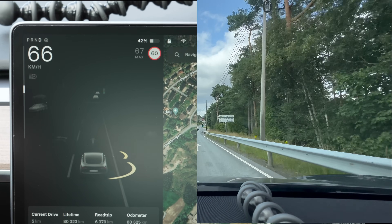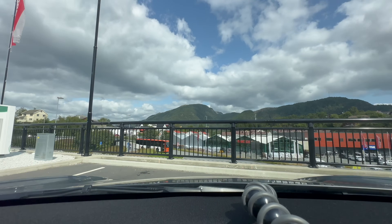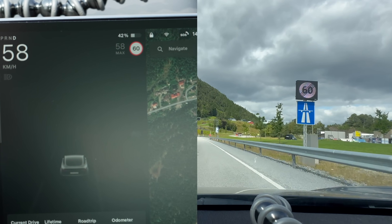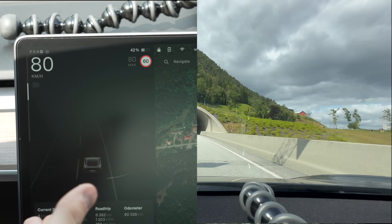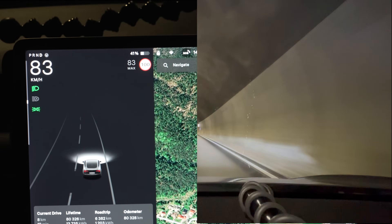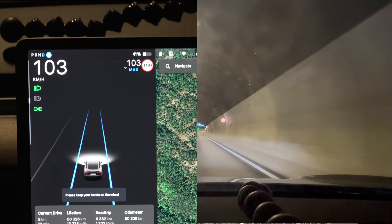Let's get out on the motorway and test digital speed limit signs — many countries in Europe use those. When we get on the road with no speed limit signs and no houses, it says 60, so it doesn't use GPS to determine we're in an 80 zone — that's a failure. First digital speed limit sign: 100. Let's see — it read it, at least at the GPS level.